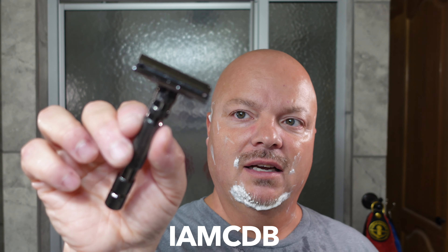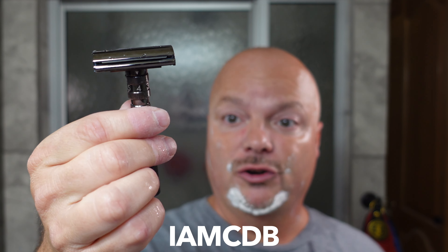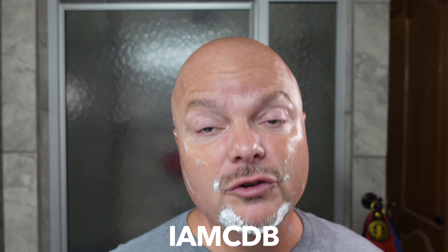I forgot to mention today that this razor was provided by Grown Man Shave. If you'd like to get 10% off your first order, use the code IMCDB. Again, this was kindly provided by Grown Man Shave, and I apologize for not mentioning that sooner. Next time I use it, I'll mention it earlier. I will rinse, then we'll come back and get into the post.